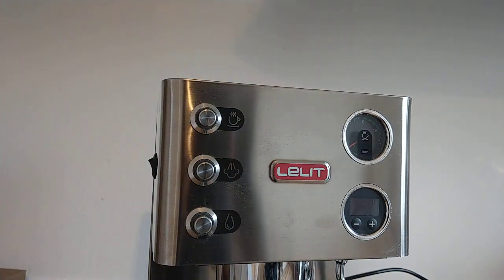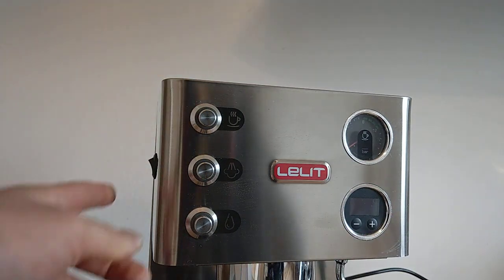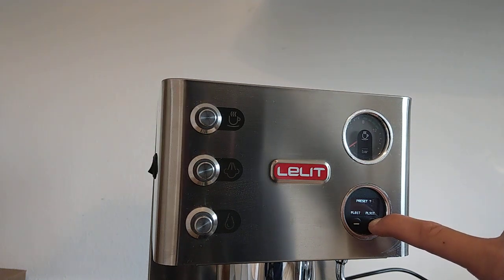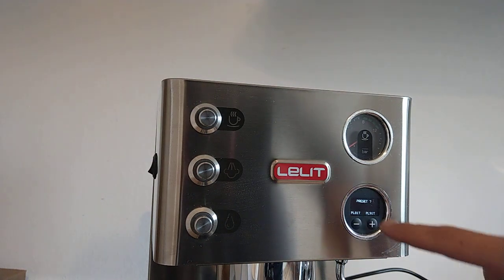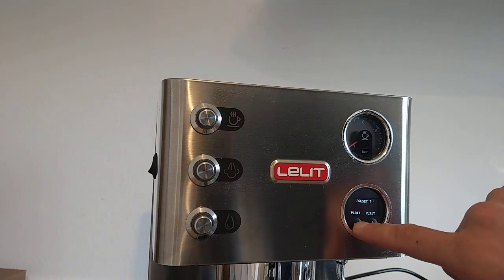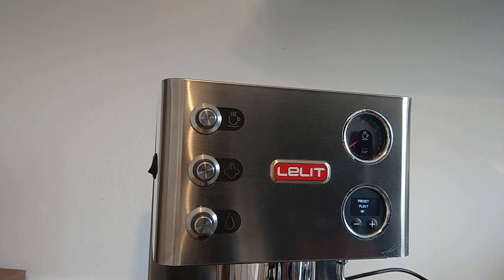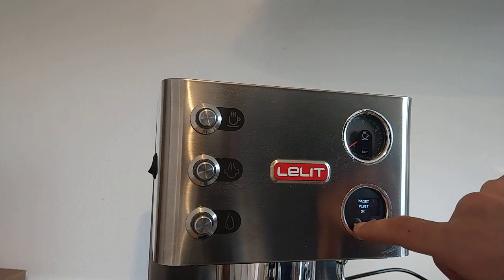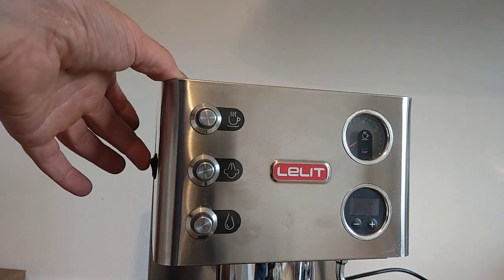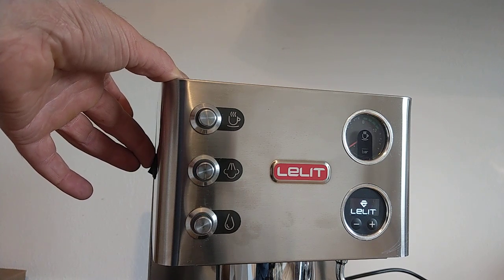First, we have to reset the PID. Turn off the machine, keep the plus button pressed, and turn on the machine. Press it — the display shows you. Press it. My machine is a PL81T. If your machine is a PL81T, you can turn off the machine and turn on the machine.